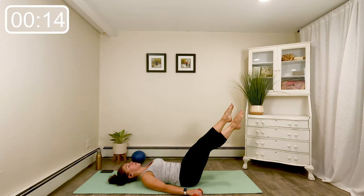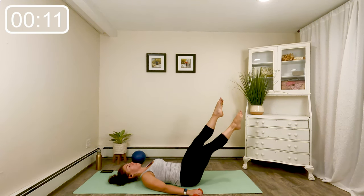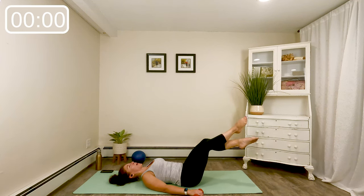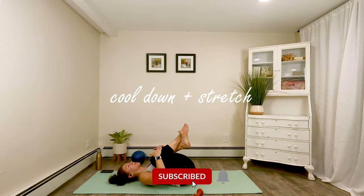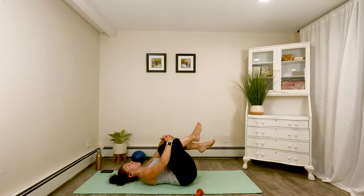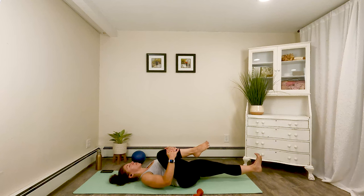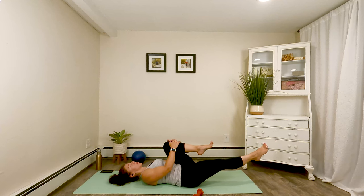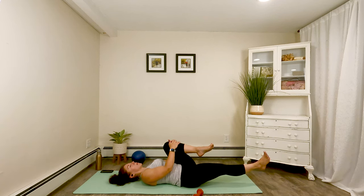Now hold those legs out on an angle and crisscross the feet — last exercise here. Choose an angle that's challenging for you. Eight, seven, six, four, three, two, and one. Very nice. Hug those knees into the chest, rock a little side to side. Hug one knee into the chest, the other leg extends — circle the ankles. Switch it out.